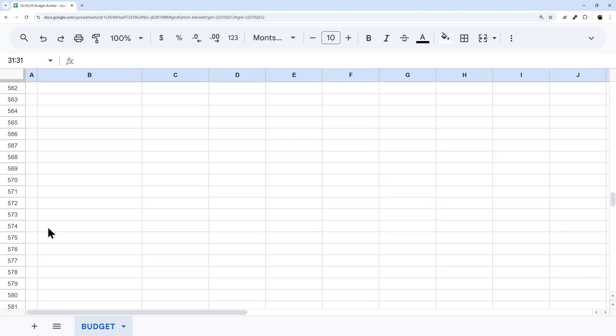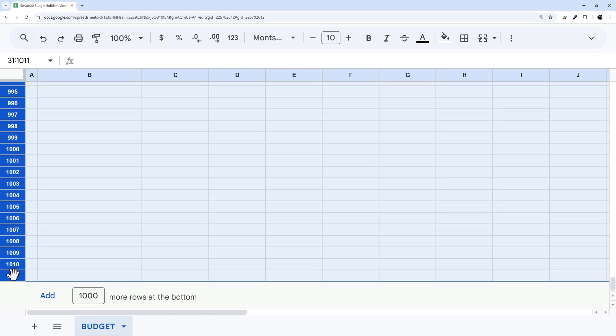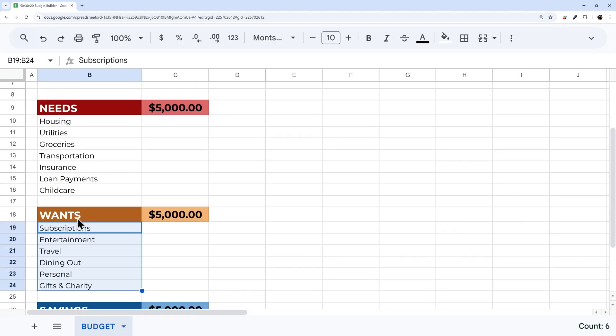I'm going to remove the extra unused rows at the bottom by clicking the first one, scrolling down, holding Shift, clicking the last, then right-clicking and deleting those rows.